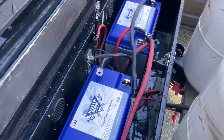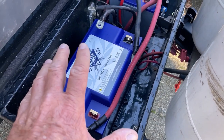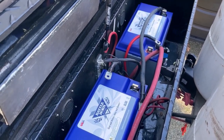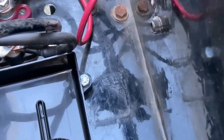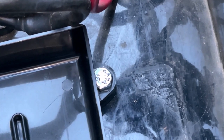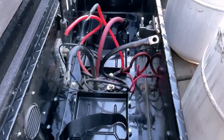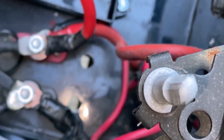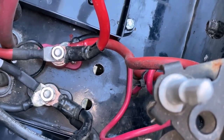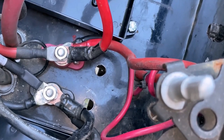I have the battery pans bolted in place. I used quarter-inch bolts but had to grind the heads down so they'd fit flush, with lock nuts on the bottom. The straps are in place. I've drilled holes in the bottom of the box where I'll run the charger wires up to the batteries, and I put grommets in so the wires won't rub on the metal.